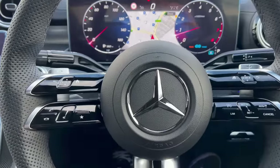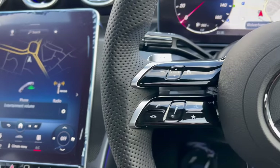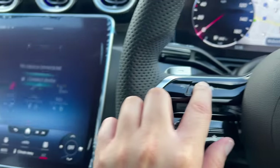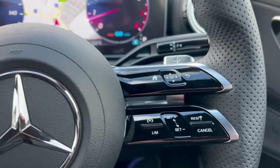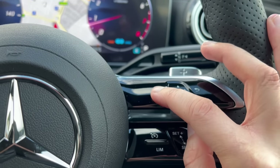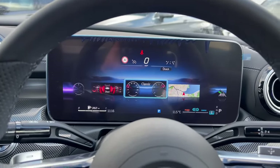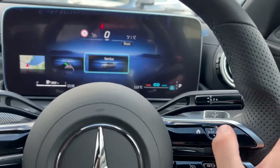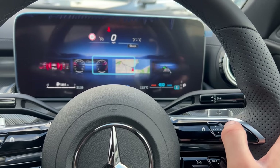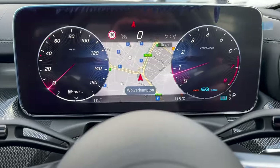Now I'm going to move on to the steering wheel. These functions here control this part of the screen. These buttons over here control this screen. The best way to describe these functions is like when you used to have an old BlackBerry phone — just move the touch-sensitive buttons. I'll leave it in classic and I've got the sat nav there.